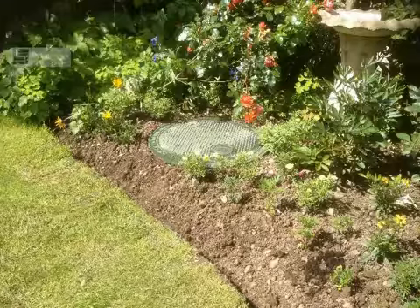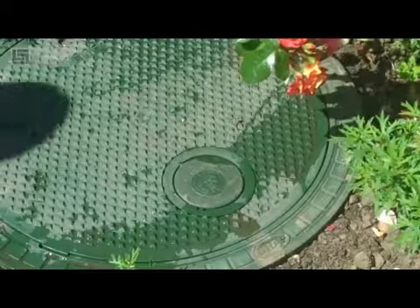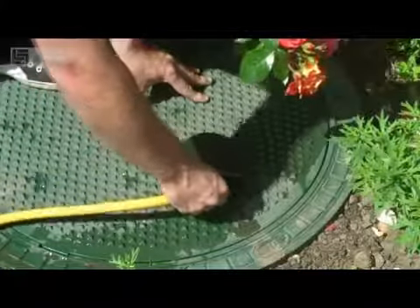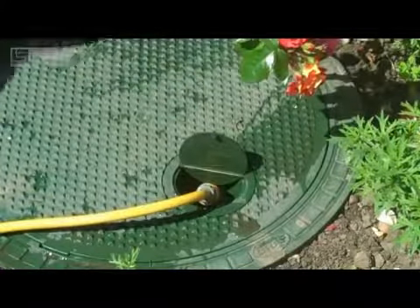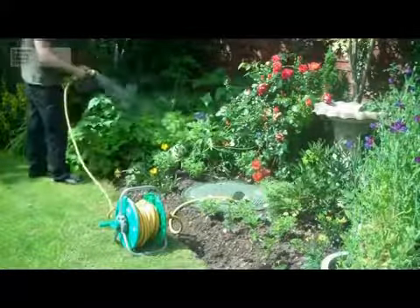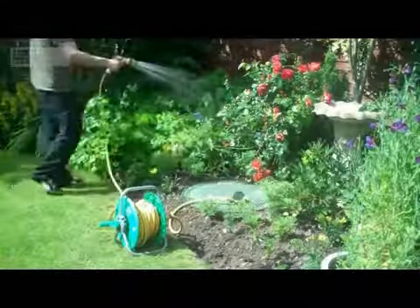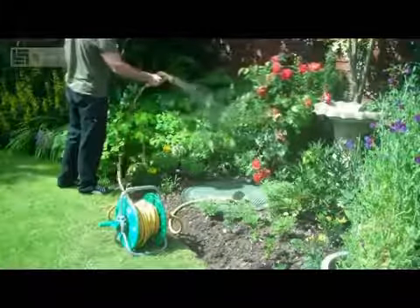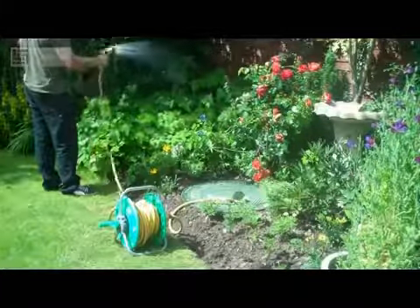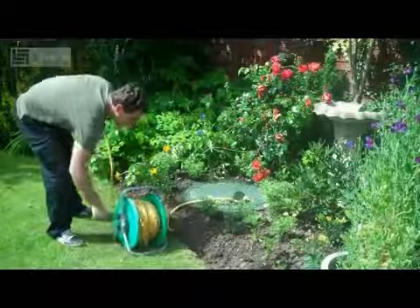And here is the finished installation. As you can see the system is very discreet. When the system is required, a hose pipe can be connected directly to the hose connection box, and as soon as there is a demand for water the pump will begin to pump, enabling you to still water your plants even if there is a hose pipe ban.